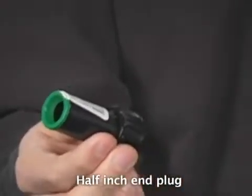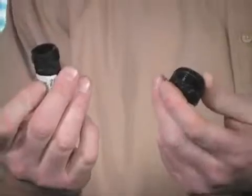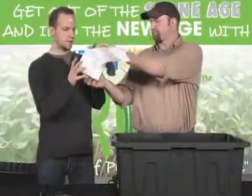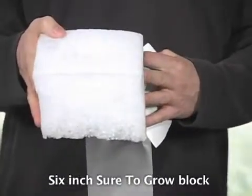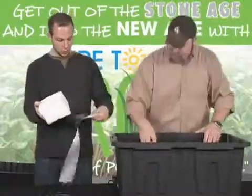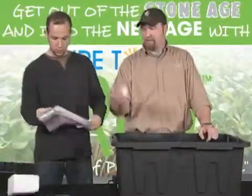This is an end plug for your half-inch irrigation line. I like these ones instead of just crimping the end because you can unscrew them and clean out your line in case you have any plugs, debris, or algae. This is the Sure2Grow block — a six-inch Sure2Grow block. I like to use those on top of our six-inch or eight-inch slabs in the quantum trays. We're going to wrap that once we put everything together.